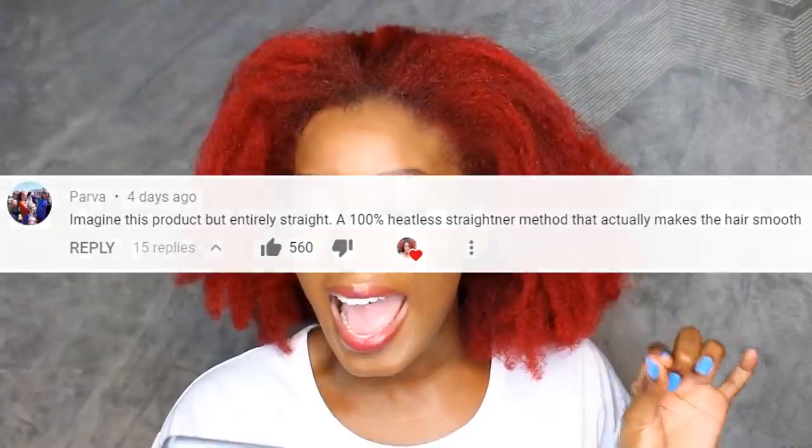Hey beauties, it's Viviana and today I am so freaking excited for what we're about to attempt. Not too long ago I posted my video on the waveforms and I'm really glad that a lot of you guys are enjoying the look as much as I did. But other than all the flattering comments, there was one comment that caught my attention and got a lot of thumbs up.